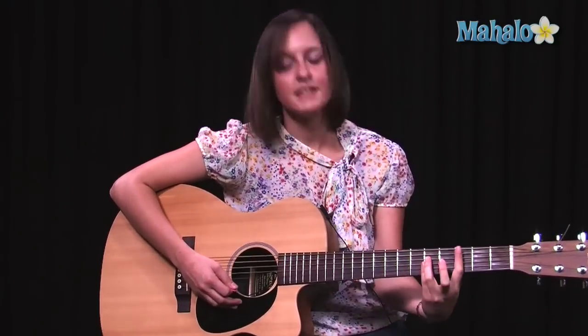And that, my friends, is how you play Misery by Maroon 5. Thanks a lot, thanks for watching everybody. If you would like to learn how to play more songs, check out these videos, or you can go to mahalo.com/play-guitar.